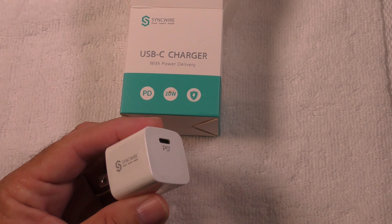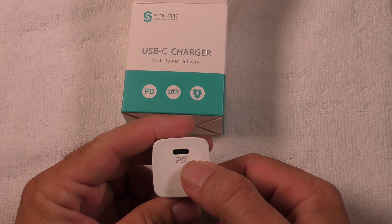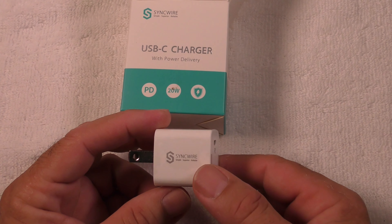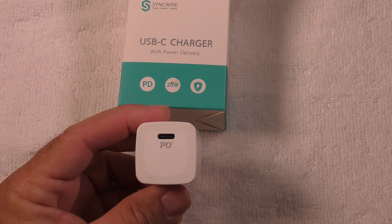You can use this on your Galaxy phones. As long as you have something that needs to be charged with a USB-C, this is 20 watts of power — substantially more than the power bricks that you get when you buy a cell phone. This is made by SyncWire. It is a fast charge.